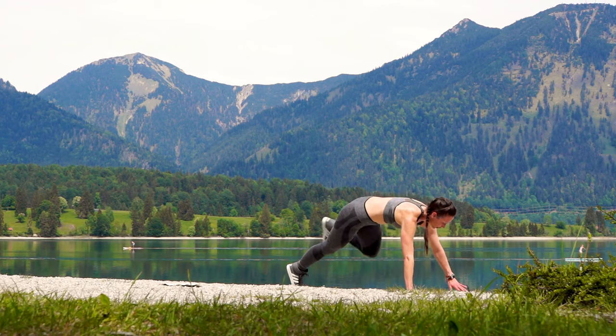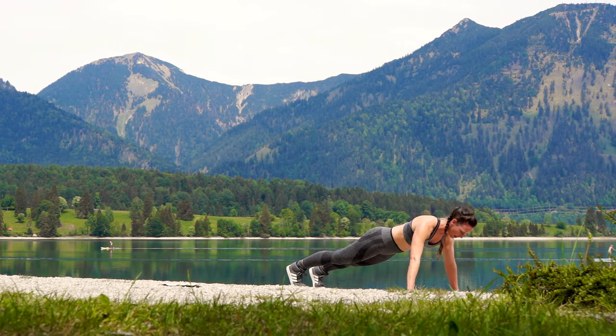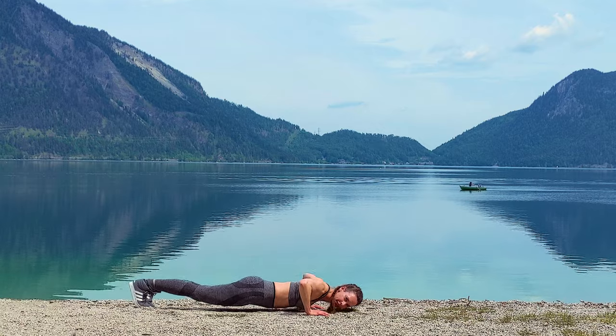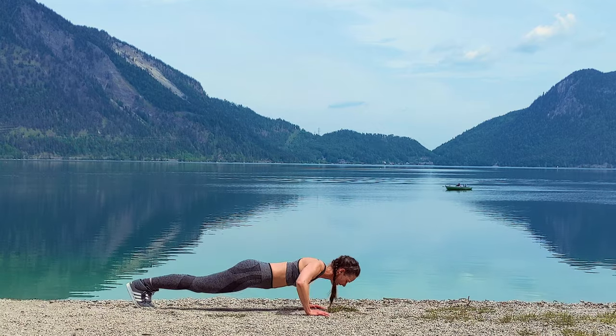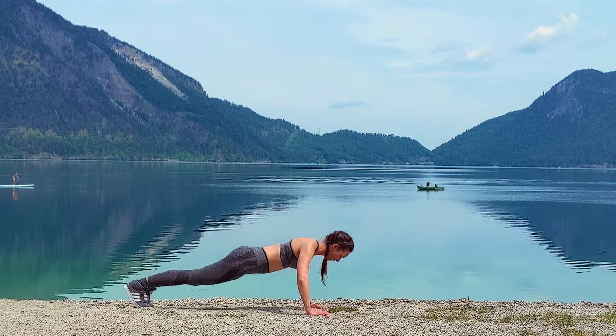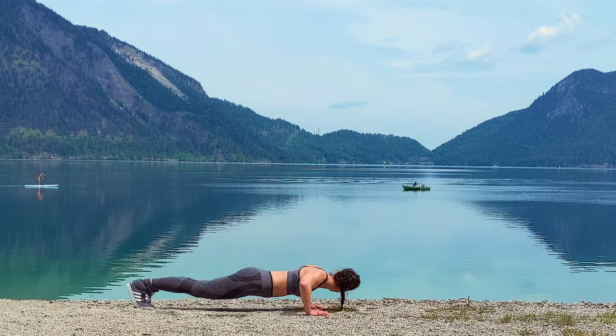Come down for 10 push-ups, either on your feet or on your knees. Bend the elbows and try to touch the ground with your chest. The head can go left and right to get your nose out of the way. Keep your core tight and pull the navel in.